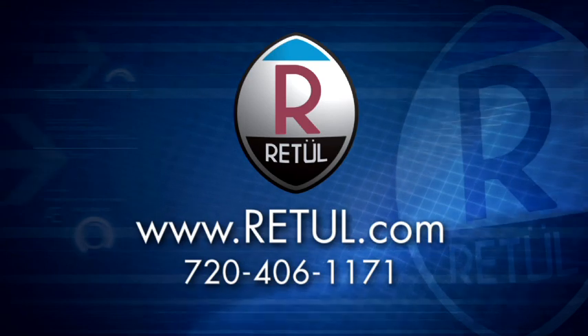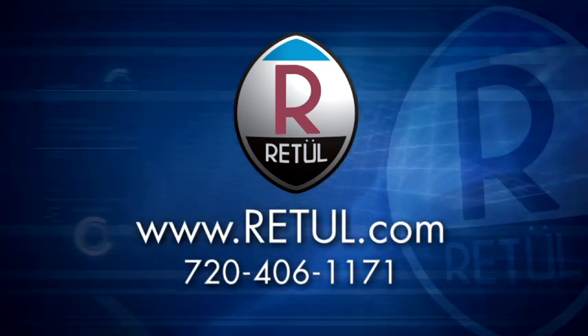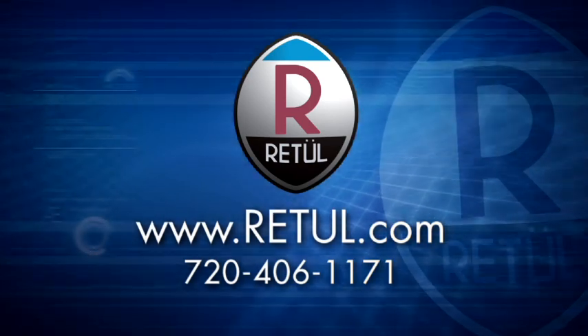We invite anyone interested in learning more about our bike fit solutions to contact any of the staff at Retool, see us at a trade show, or visit us at retool.com.